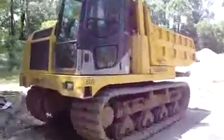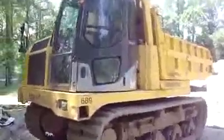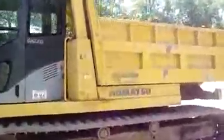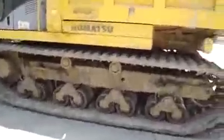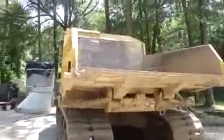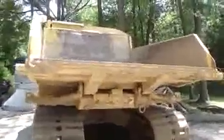Here's a Komatsu rubber track off-road dump truck — pretty cool little machines. Big rubber tracks on it, about 15 grand apiece to replace. Dump bed is 8 or 10 yards right there.